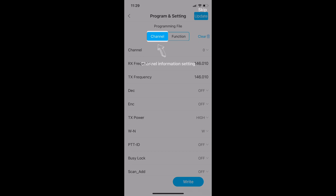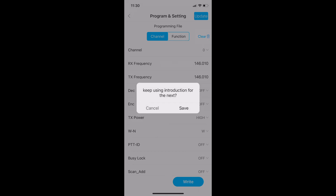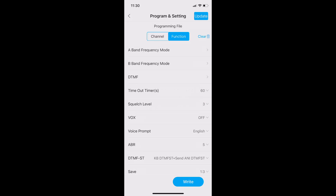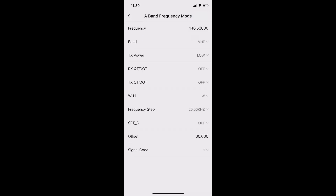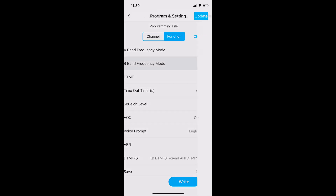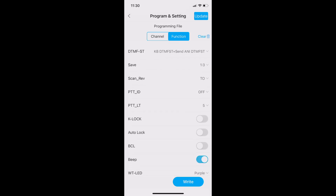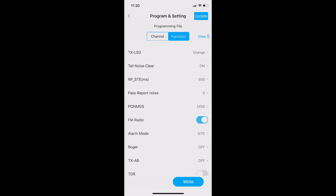Back in the app interface, once reading from the radio is finished I can take a look at different channels and switch channels. I can also switch over to the function tab, and once there I can look at basically any setting the radio has — more so than you can do with the front panel. I can modify A and B bands, change power, change TX and RX settings, adjust frequency steps and offsets, change DTMF tones, change squelch level, turn on VOX, and adjust my timeout timer. Anything you would want to change with traditional programming software you can do with this.